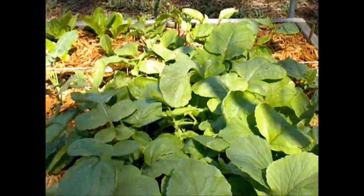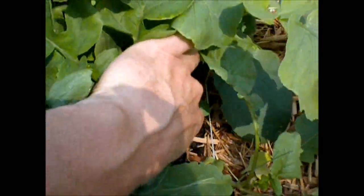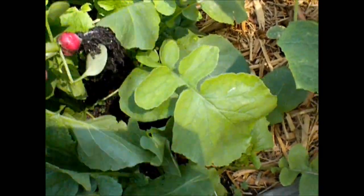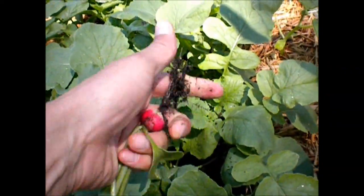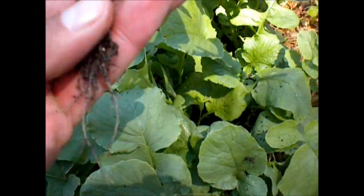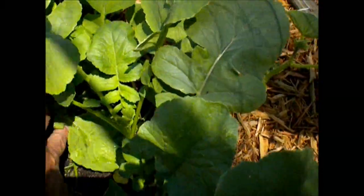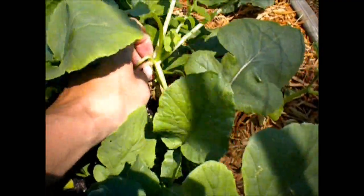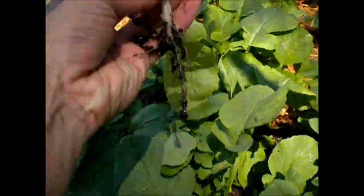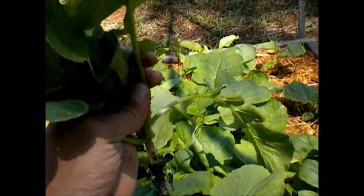And these are all radishes that I'll probably pull up. This is a sparkler — I've already pulled up some of these radishes and have eaten them. They're red and then a little bit of white on them at the end. These are called sparkler radishes, and of course you can eat the greens. These are icicle radishes — it's going to be an all-white root, and of course you can eat the greens on these as well.